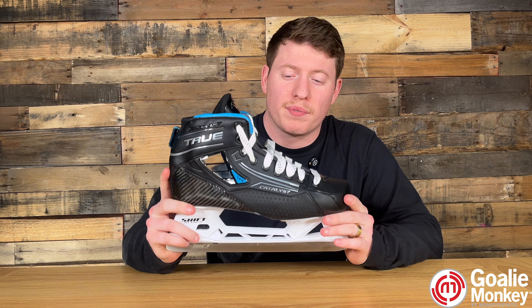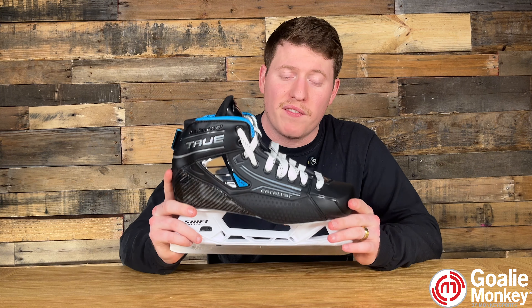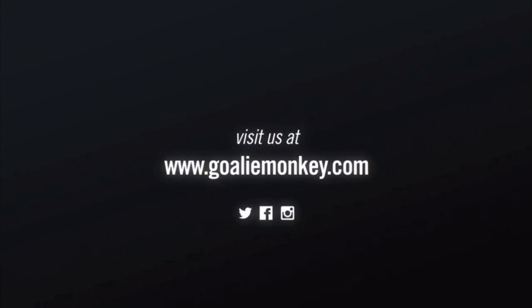Thanks for watching this video, and if you liked it, please feel free to like and subscribe. If you want to find this skate today, please click the link in our bio.